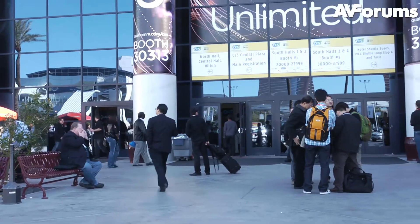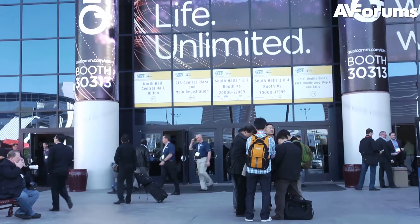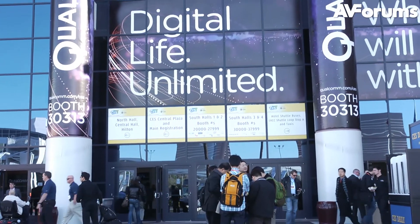Join us for more content from CES 2012 very soon at avforums.tv.